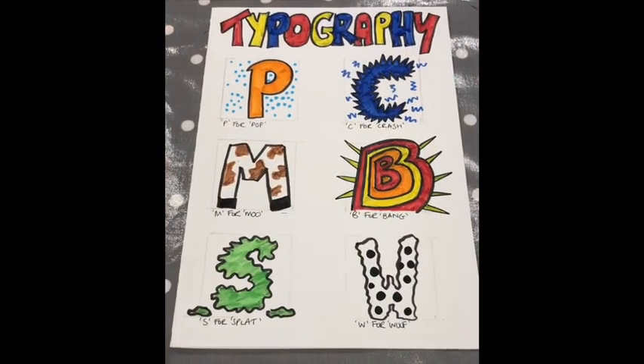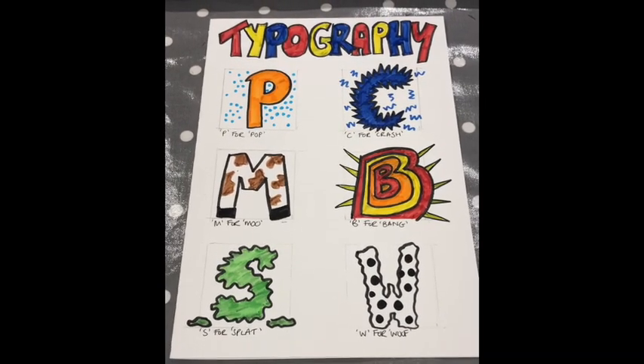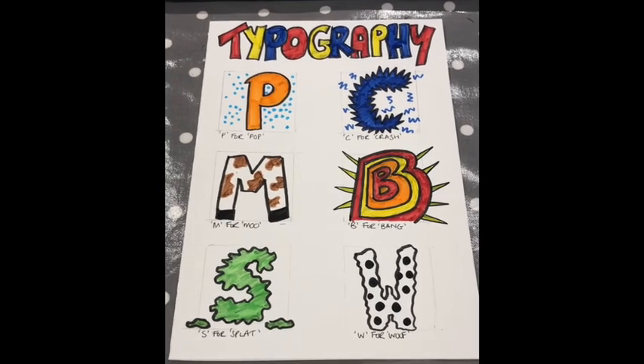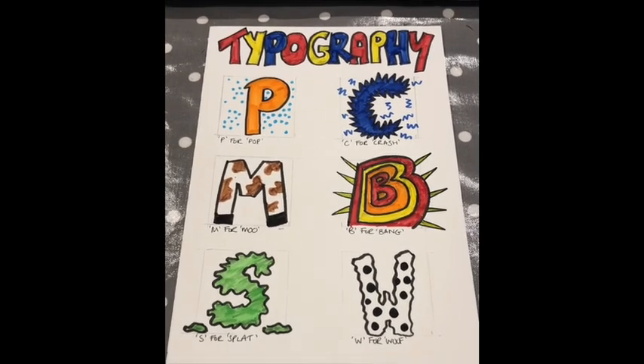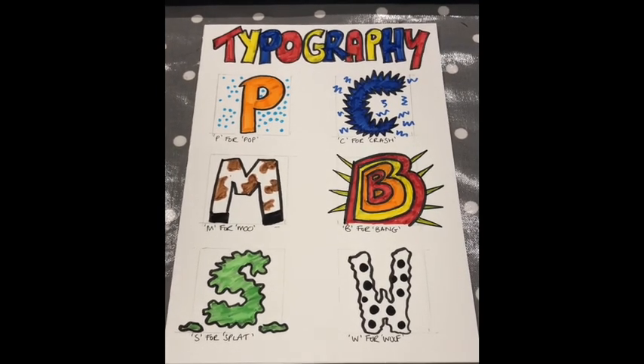Here is my finished piece, all coloured in. I really like pop art — it's really cartoony and playful and it's supposed to be fun, so I hope you're having fun creating it. I definitely did, and what I will do now is just show you a few pictures of the details of the letters I have done.